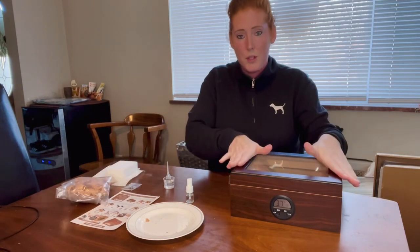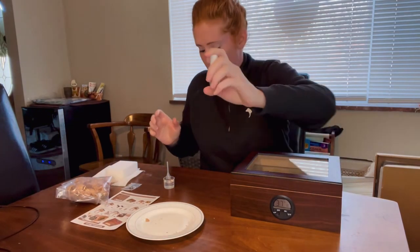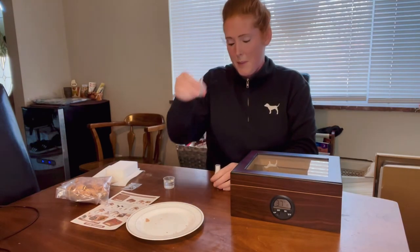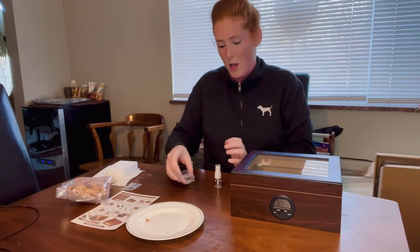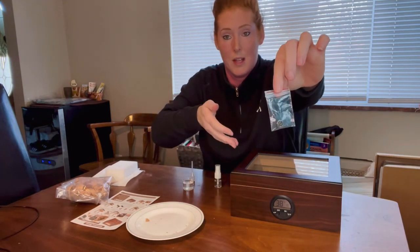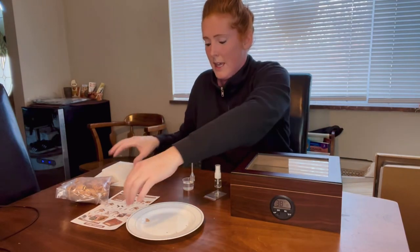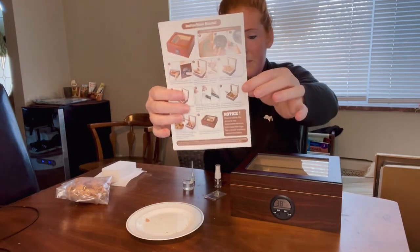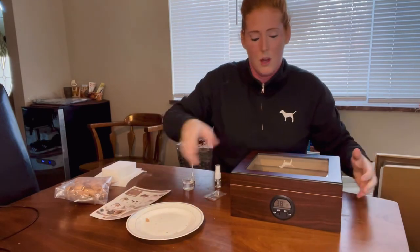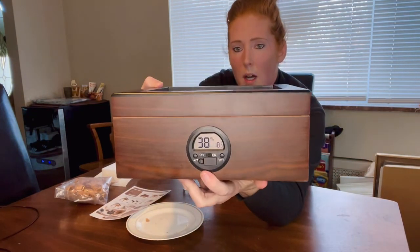To recap what's included: the humidor itself, the cedar wood chips, this cute little spray bottle, a little pipette, a small cup for measuring water, an extra battery in case the one that comes installed runs out — so you get two batteries total — your sponge to wet the inside, and an instruction manual.